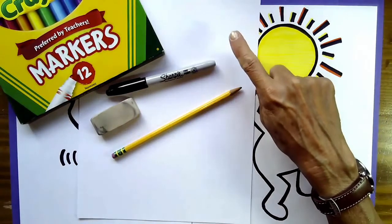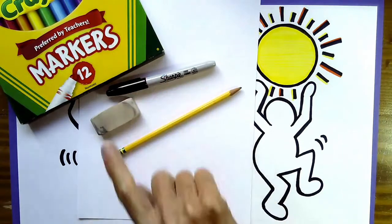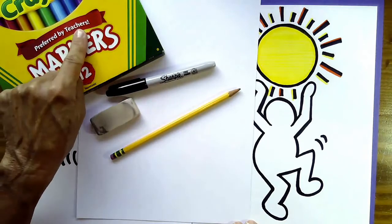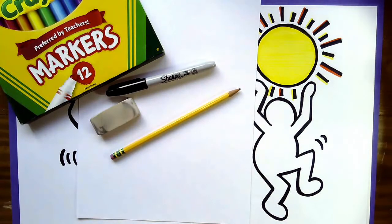Let's see how many things we need to gather — five things. You need paper, a pencil, an eraser, a Sharpie marker or a black crayon, and something to color with. So pause the video and meet me back here in just a minute when you have your items.